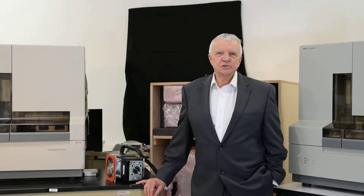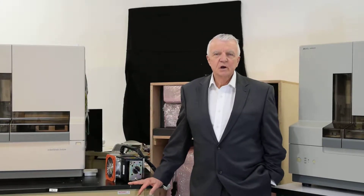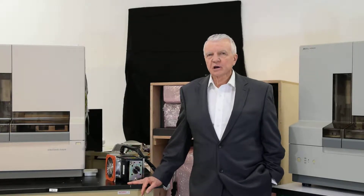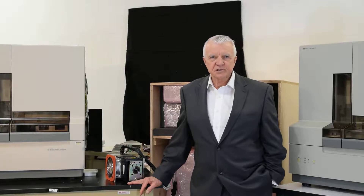Hello, my name is Bruce Erickson with Certified Scientific Instruments. We've been selling DNA sequencers since 2001, and I wanted to talk to you today about how to buy a DNA sequencer.